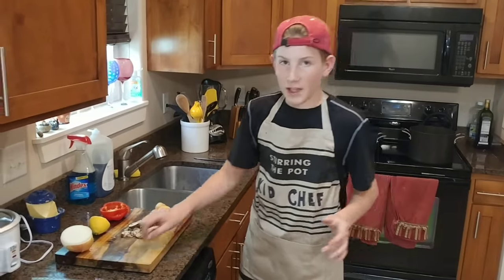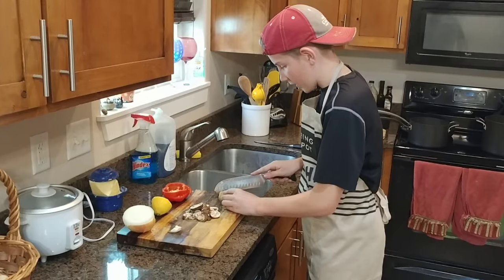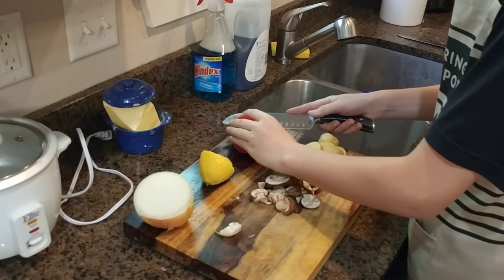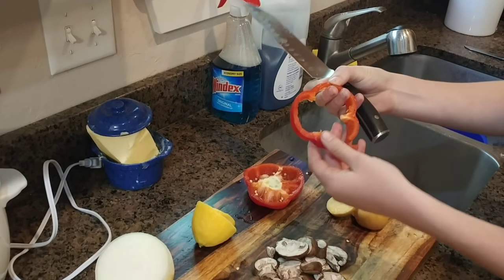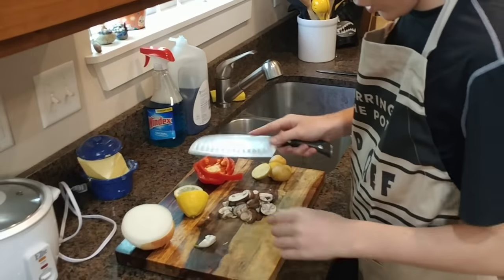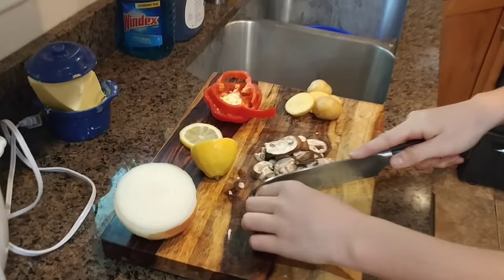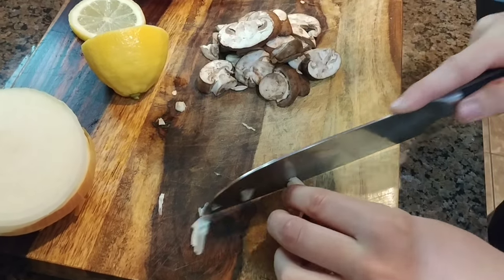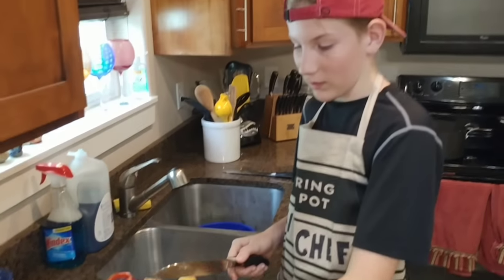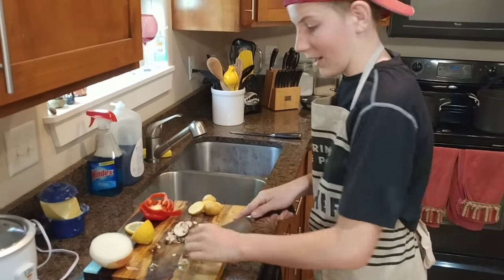Now we're going to slice up our vegetables. First, slice your potatoes about a quarter inch thick. Then slice your bell peppers about that size. Slice off a nice thin lemon wedge. For your garlic, cut off each end, then put your knife over the garlic and smash it down — this removes the skin really easily. From there you'll be able to dice it up nice and clean.